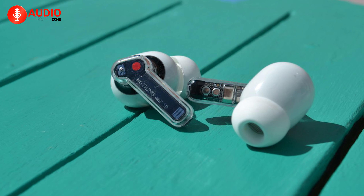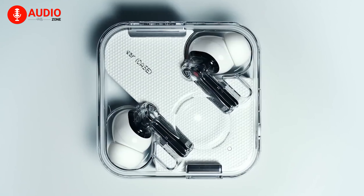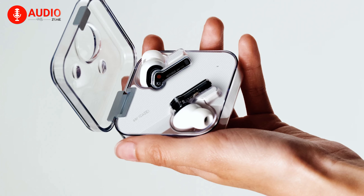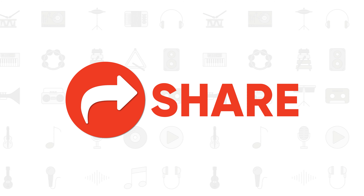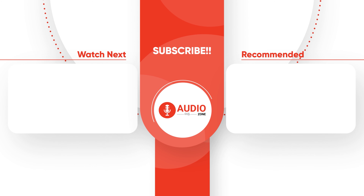Overall, it's confident to say that at just $99, the Nothing Ear (1) will sound absolutely amazing and of course very popular among people. So that was the review of the latest Nothing Ear (1) earbuds. Like, comment, and share with your friends if you've found this video helpful, and do subscribe to AudioZone for more videos like this on your feed.